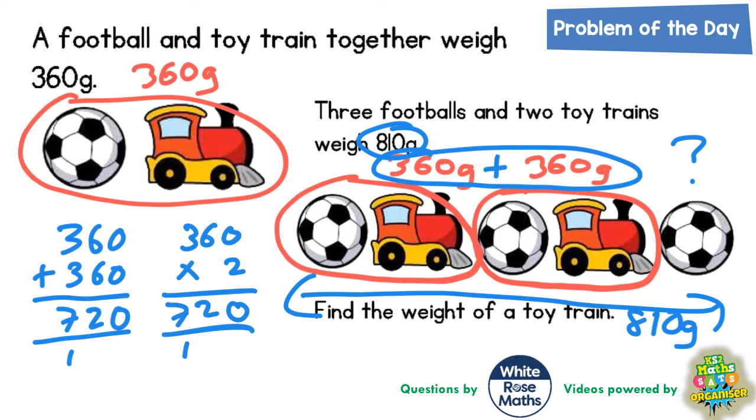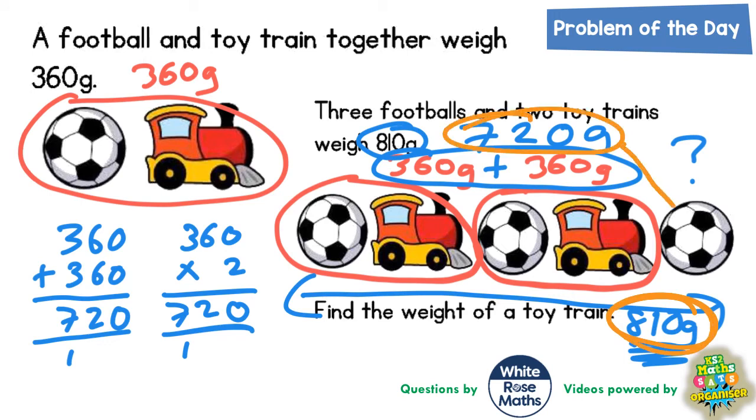So the football and train plus another football and another train must equal 720 grams. If we do 810 take away 720, we'll get the weight of the football. 0 take 0 is 0, 1 take 2 we can't do, so borrow from the 8 — the 8 becomes a 7, and the one we borrowed makes it 11. 11 take away 2 is 9, and 7 take away 7 is nothing. So the weight of the football must be 90 grams.